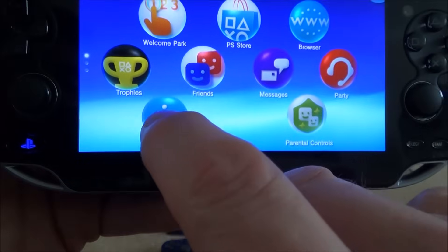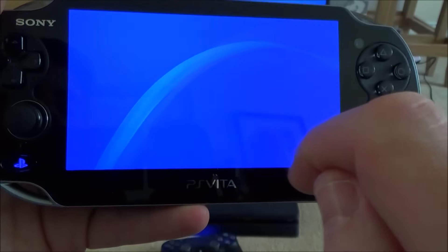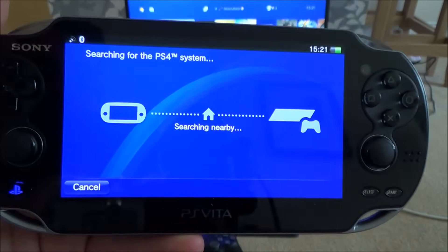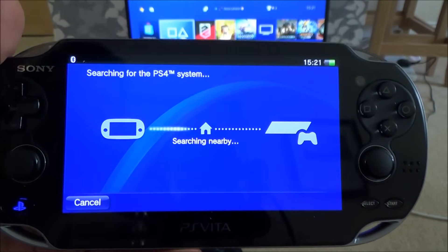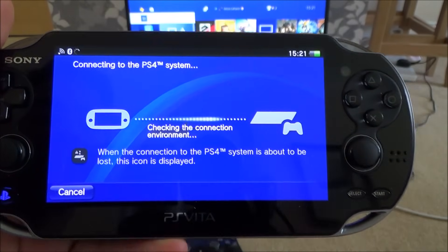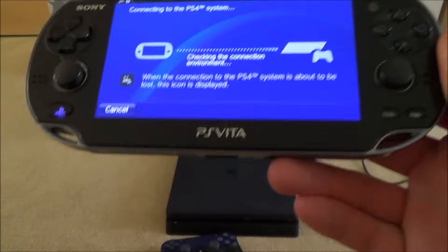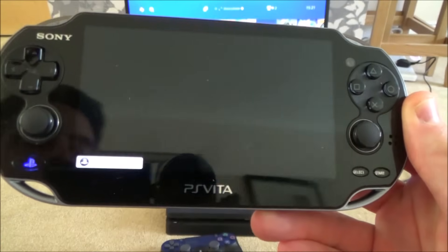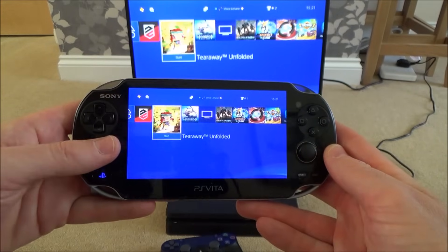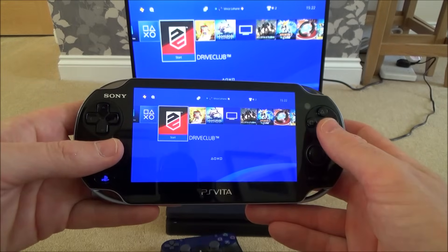On the PS Vita, go to PS4 Link and select Start. Once you hit Remote Play, it will search nearby for the connection and pick it up because we're on the same router. Up there it now says 'Connected Using Remote Play' and here we have it working — it's as simple as that.